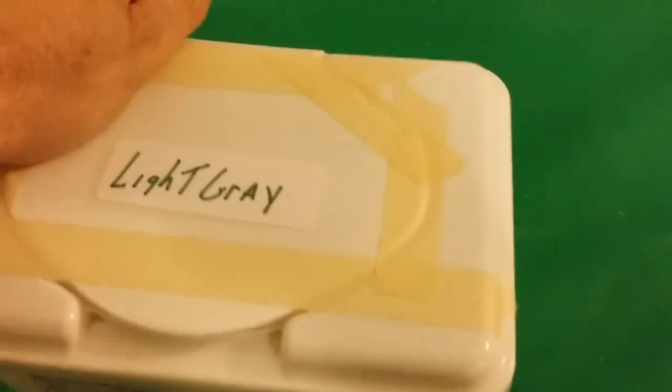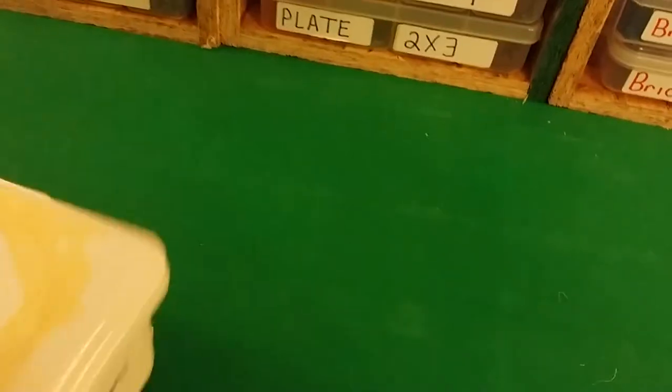Another way is these baby wipe containers — put a sticker on the side, a sticker on top, and you can label them for miscellaneous light gray or whatever color you have. This is the only one I had at the time and I didn't have a lot of containers, so I used this and haven't changed it out yet.